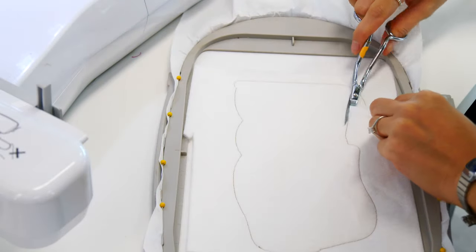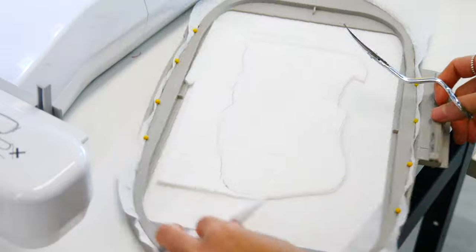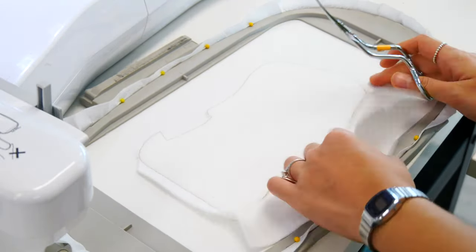We have our cutaway stabilizer in the hoop. We've put our batting on top of our placement line and stitched around the edge, then trimmed back 1–2mm from the edge.